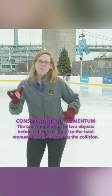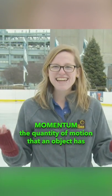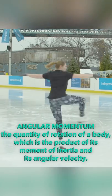Momentum is a measure of a body's motion. And just like energy and mass, it has to be conserved. Now when you spin, we often call that angular momentum. And similar to any other momentum, it too must be conserved.